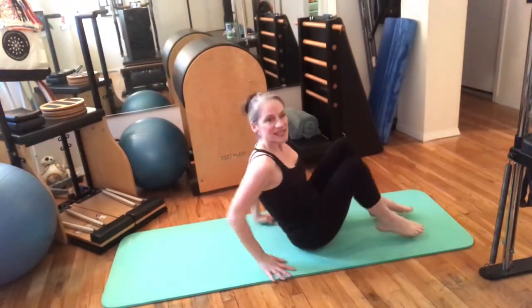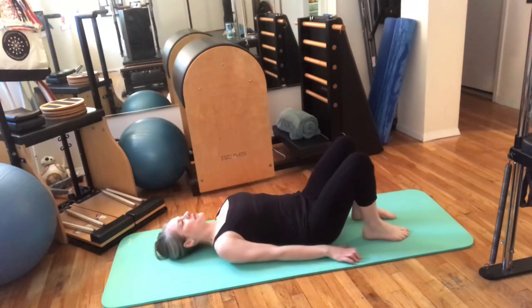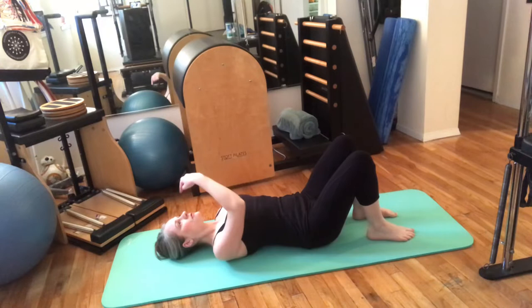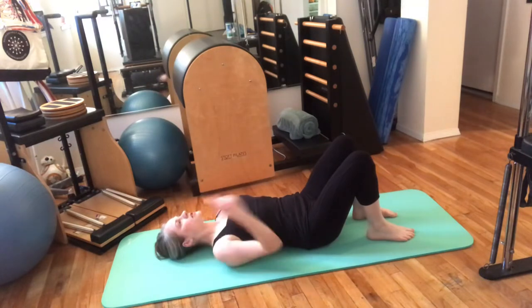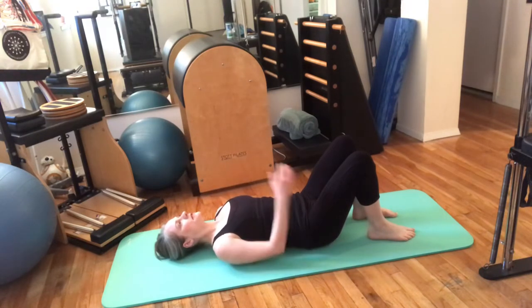We're going to start lying on your back, knees bent and feet hip-width apart. We'll just do a quick check-in from head to tail. Feel the weight of the back of your head nice and heavy on the floor, like a line straight from your nose to the back of your skull.